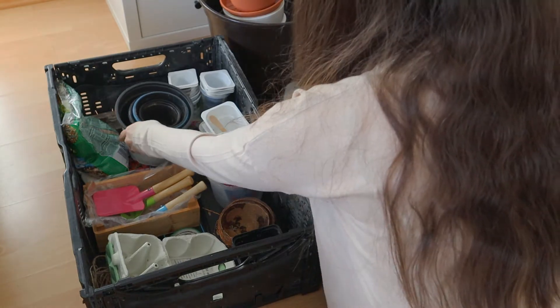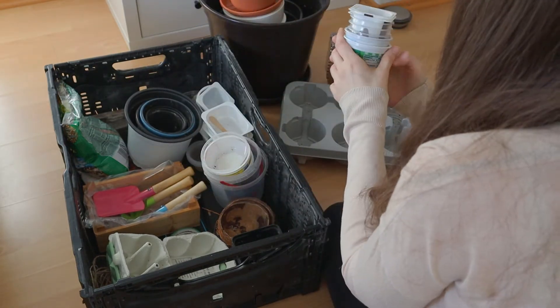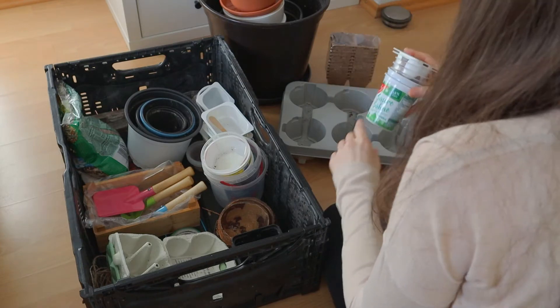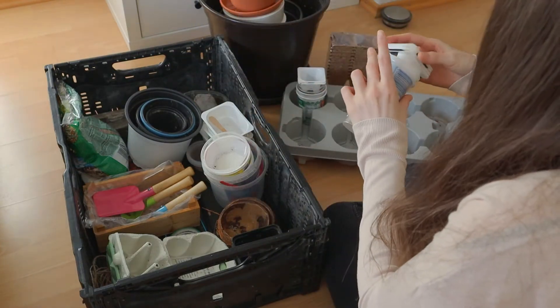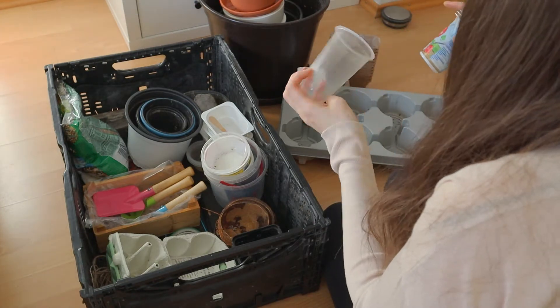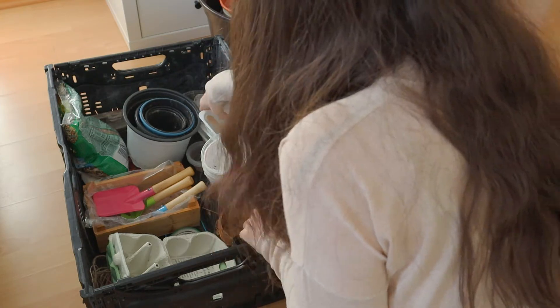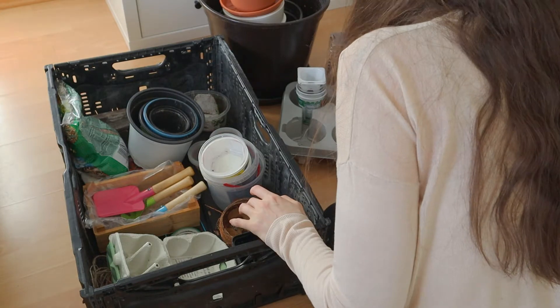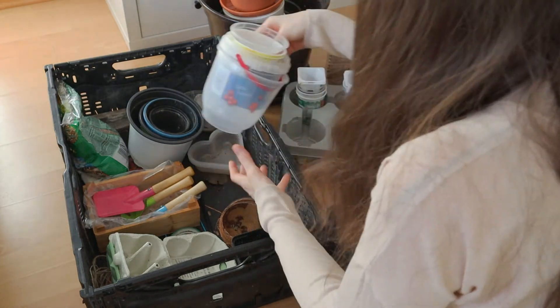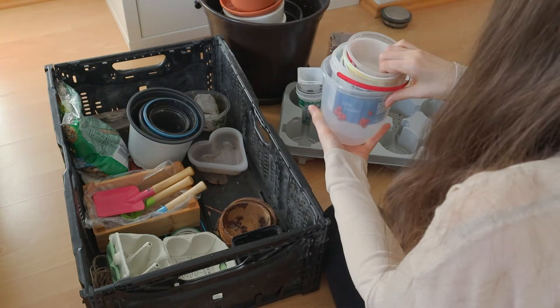Next thing that I have here are these plastic containers, which I got with yogurts or puddings. And I know it's plastic, but what I like about it is that they are reusable and they're coming in numerous shapes and sizes, which is making planting or seeding quite easy. It's giving me a big flexibility.